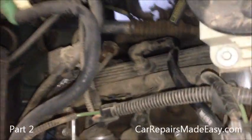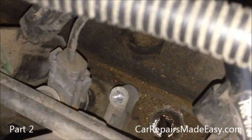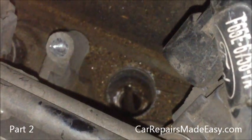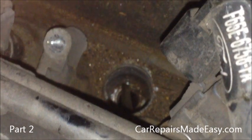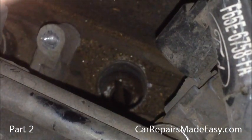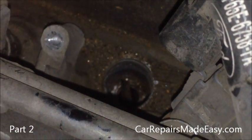One thing you want to make sure of is when you have the spark plugs out, you have to understand that that hole is an opening all the way into your engine. You do not want to drop anything in there because if you do, it may be almost impossible to retrieve. And if you start the engine with something in there, it'll be on top of the cylinder head and could cause serious engine damage that could cost you a lot of money.